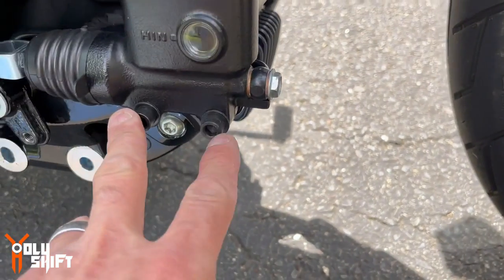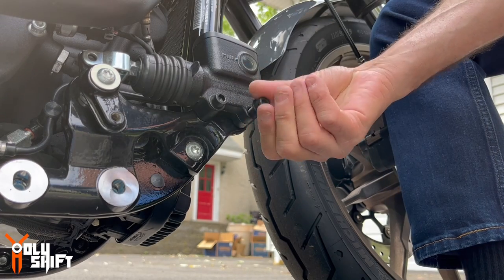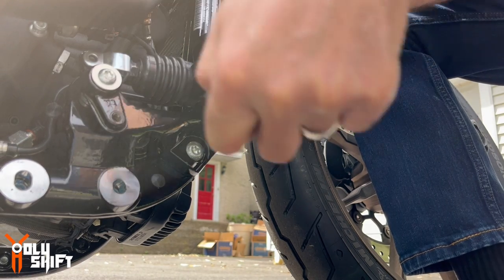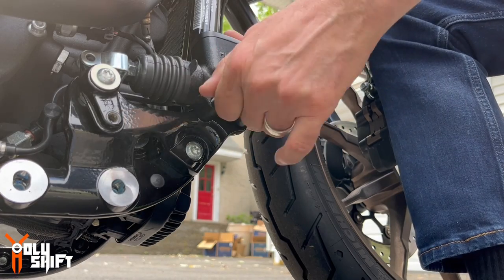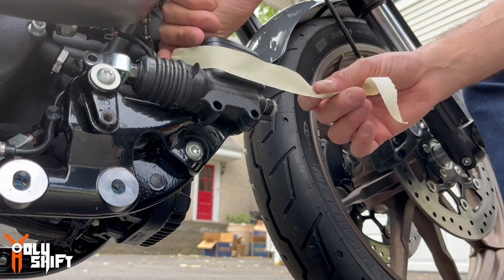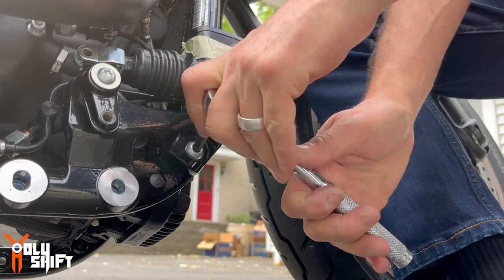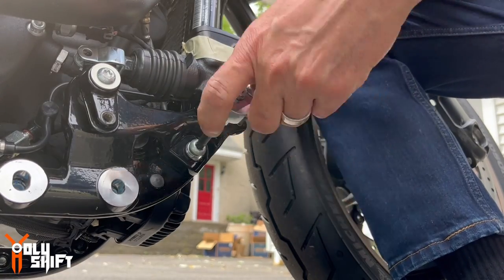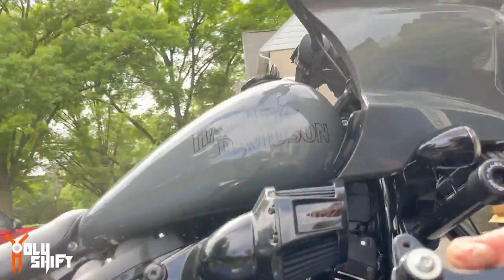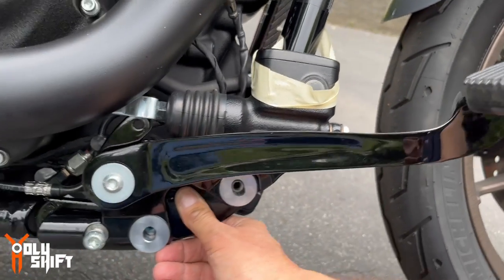Now as I said, these two bolts — and it's off. Now starting with the assembly of the brake brackets.